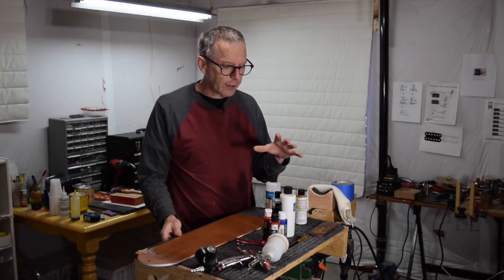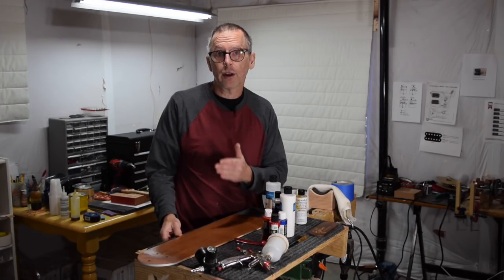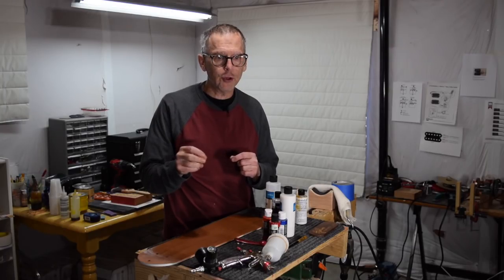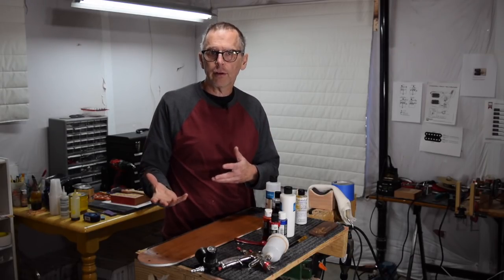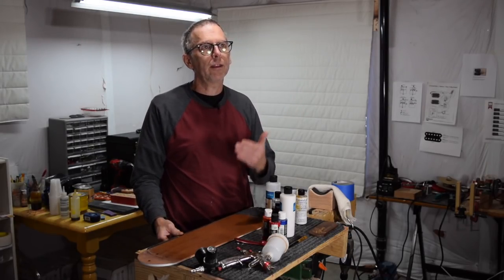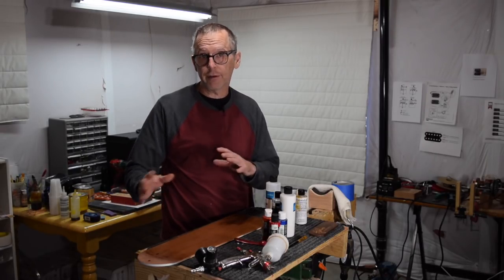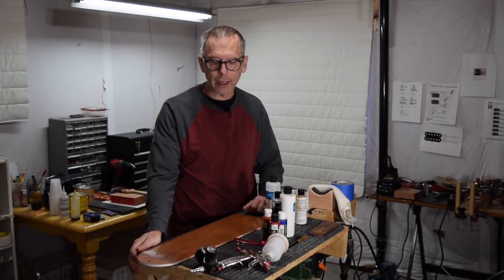I had decided I would try out this product and see if it might have a use as a clear coat for guitars. To apply this product, they suggest using their own cross-linker. You add a little bit of the cross-linker to the product and then spray it down, and what this cross-linker does is it helps it dry and cure very quickly. Theoretically, you could spray the product and roughly four hours later it's cured enough to where you could mask it, or level sand and buff it out.